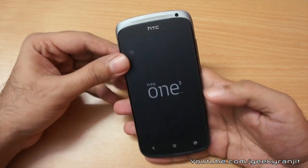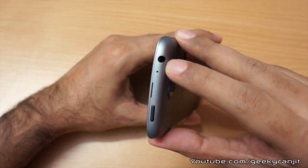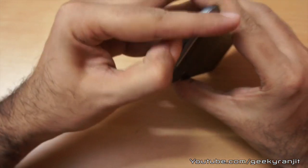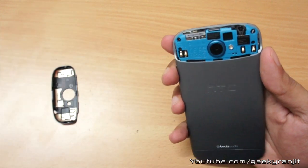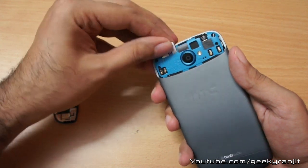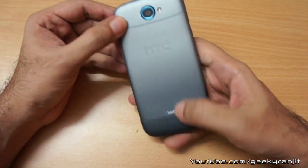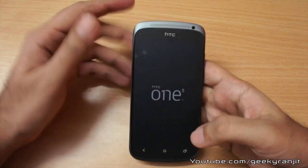Let's try to power on this unit — sadly it doesn't have any charge, so I'll charge it. But before that, let me give you an overview. On the top we have the 3.5mm headphone jack and a noise cancellation mic. There's an indent here — you can open it and the SIM slot comes out where you insert a micro SIM. Nothing else is removable. Putting the back cover back, we have the HTC branding and it says Beats Audio.